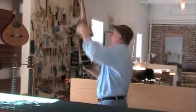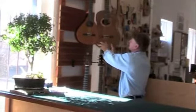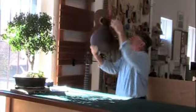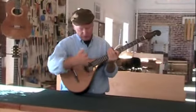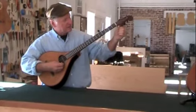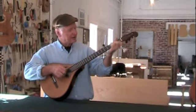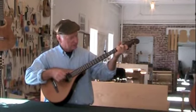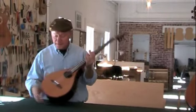But the instrument that I probably most enjoy building, other than doing collaborations with musicians, is the banjolo. It's an instrument of my own invention. This is the five-string version here. I've built various models of this, but this one is tuned and strung very much like a banjo, but it has a very different tonality because of the fact that it has a wooden body.